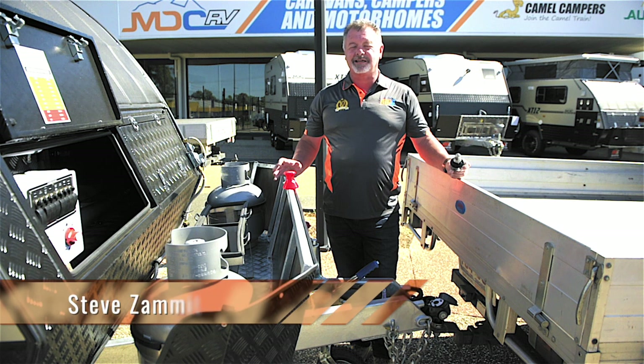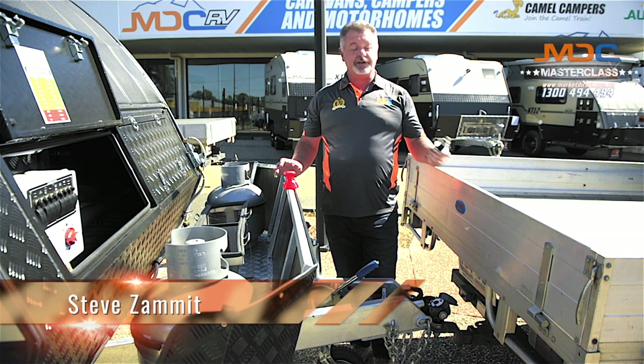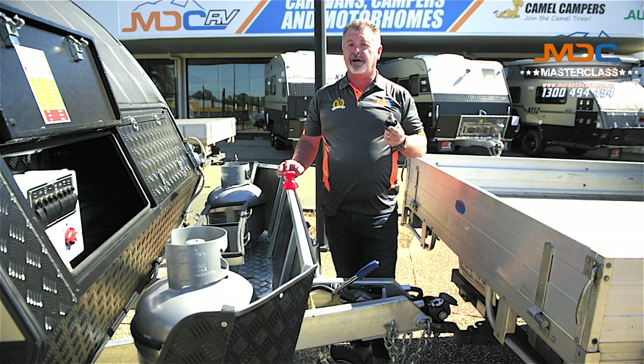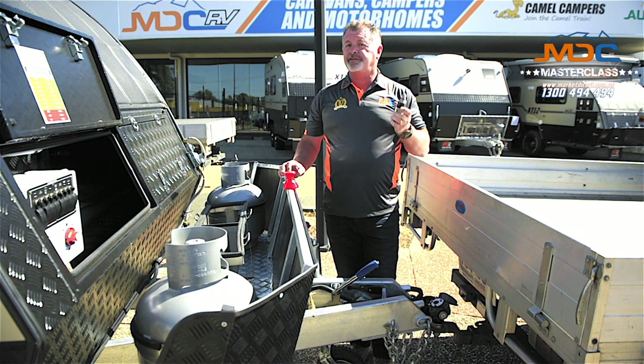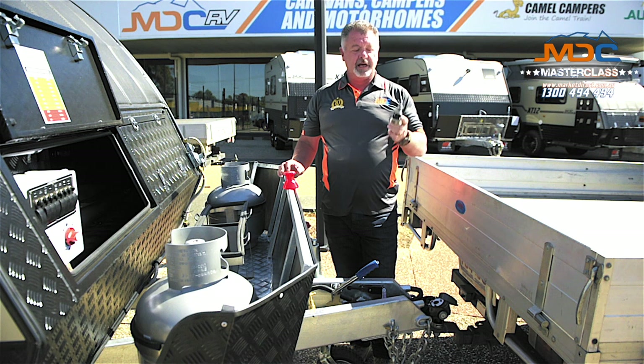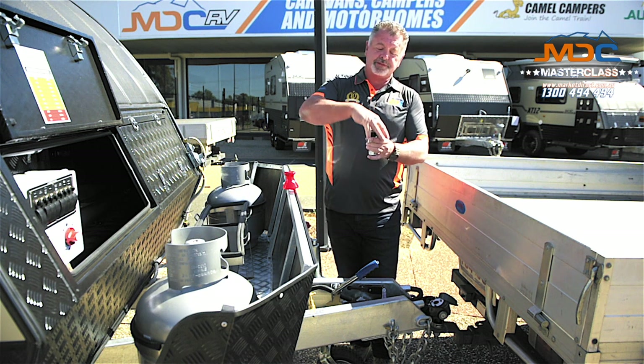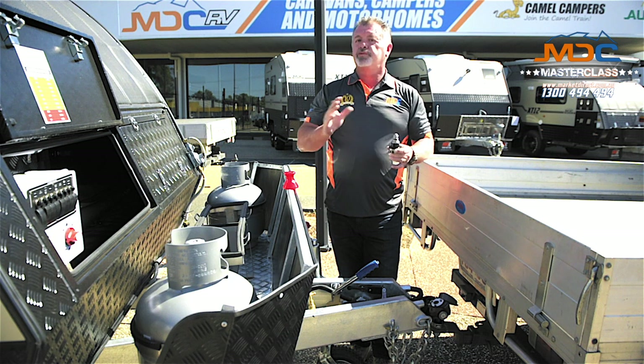Hi folks, and welcome to Masterclass. Today I'm going to show you how to use the DO35 coupling that comes with your camper or caravan. The DO35 is a three and a half tonne hitch, which is a drop-on type, which means the coupling drops onto the pin from above. Really easy to use.